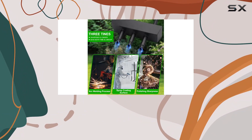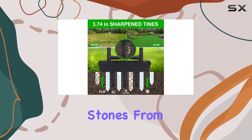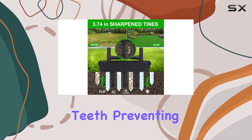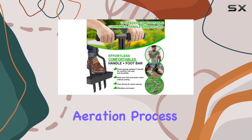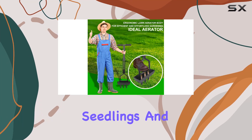Another practical feature is the included cleaning tool. This tool helps remove soil and small stones from the aerator's teeth, preventing blockages and making your aeration process smoother. It's also handy for transplanting seedlings and weeding.